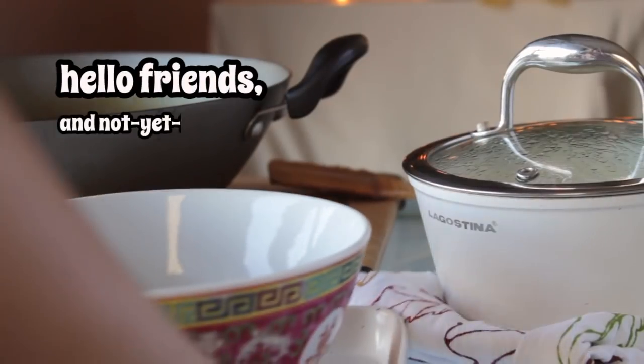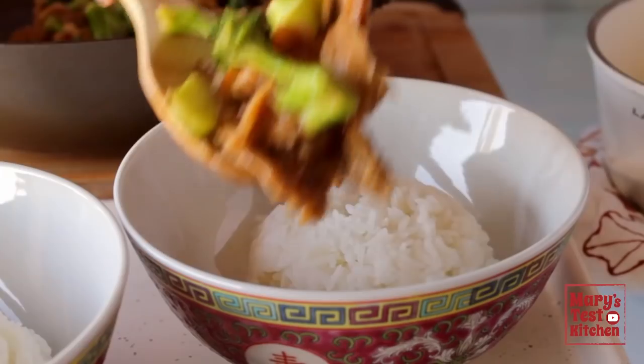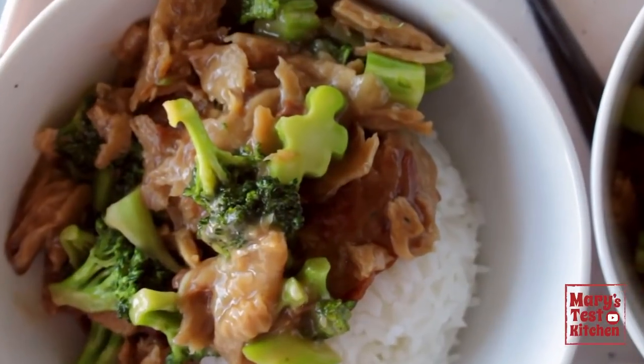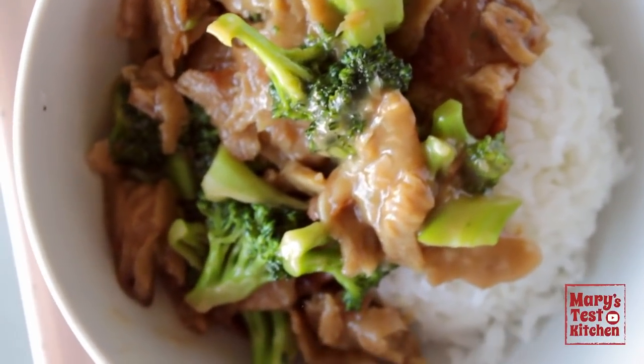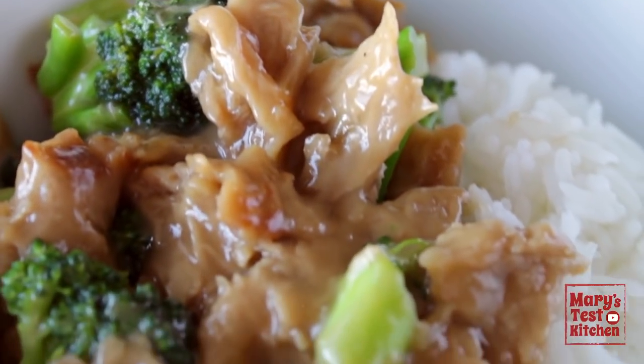Hello friends and not yet friends, welcome back to Mary's Test Kitchen where I'm excited to share my vegan chicken and broccoli with you. If I can't make it for you in person, this has got to be the next best thing. Sharing how to make my favourite plant-based low effort but high flavour meal when I'm lazy about making dinner, which is almost every night this season.